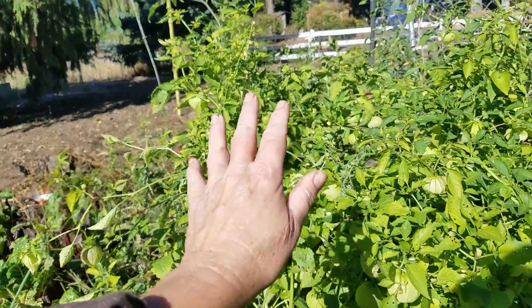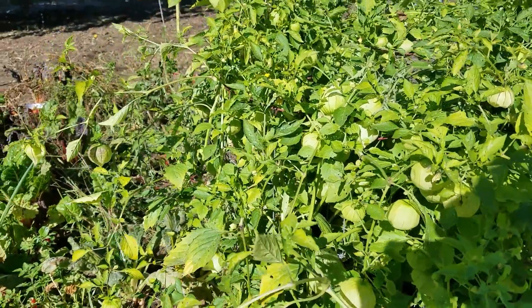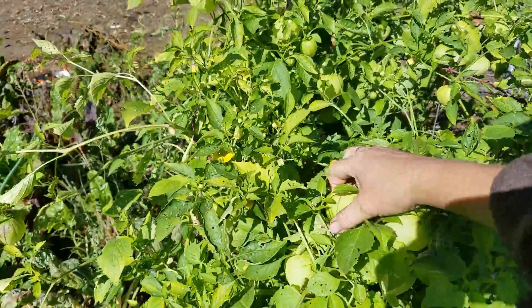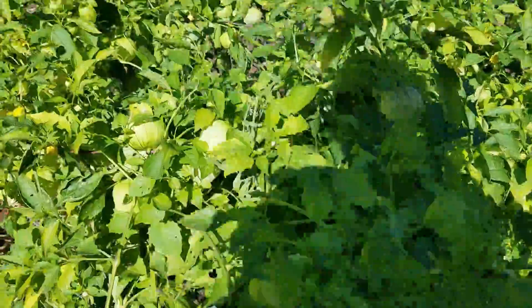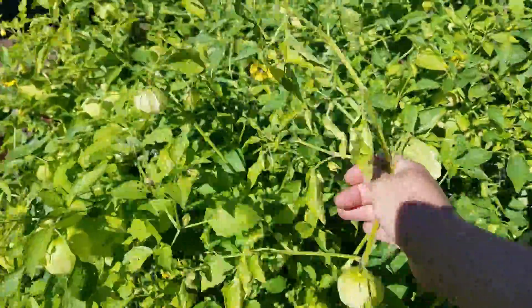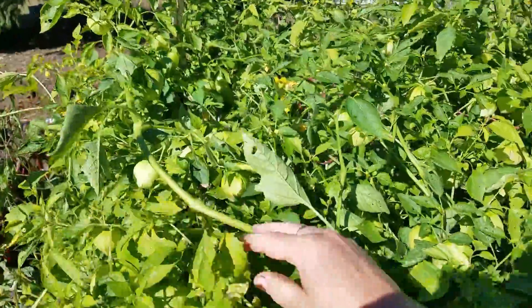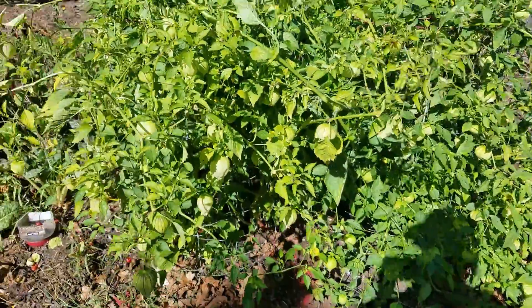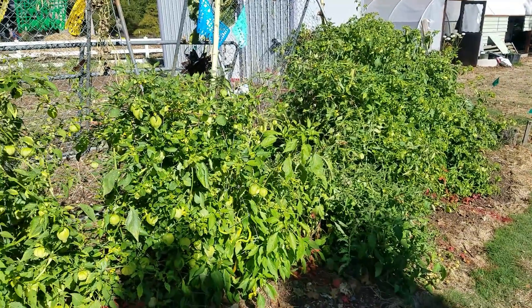This section here is where we used urine and wood ash until blossoms started, and then we stopped watering with urine and wood ash and just stuck to plain water. Some of this plant belongs on this side but it's growing over to that side, so it really belongs here — I'll trace them back. Anyway, I'm going to get started and let's see what happens.